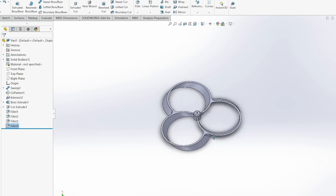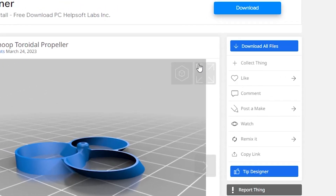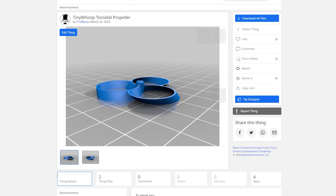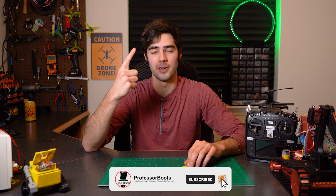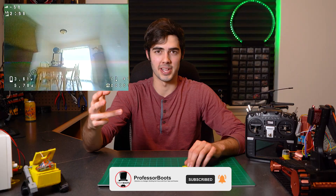If you want to download and print a set of these props for your own use, there will be a Thingiverse link below. I've come up with three individual tests: one that will test sound and pitch, one for battery life, and one for flight characteristics.